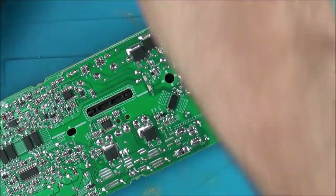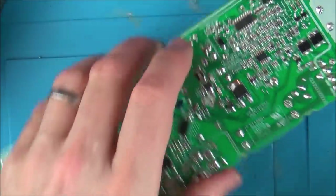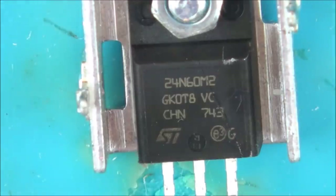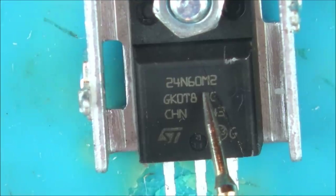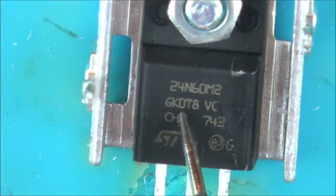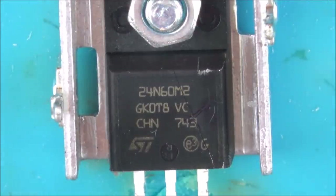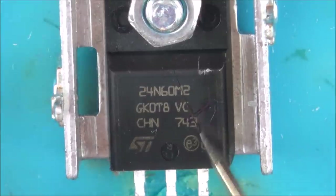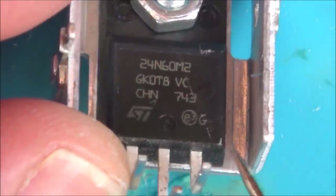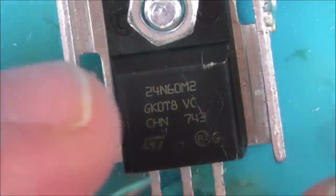I have to find out exactly what this component is. It looks like some sort of fancy transistor. The marking is 24N6OM2, GKOT8 — I'm just going to write those things down. Looking closely, look what you can see — a massive crack going right the way through here. I presume this is on the 240-volt side. And that is the one that's shorting on that side.